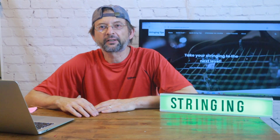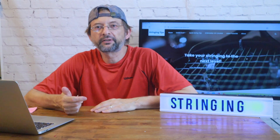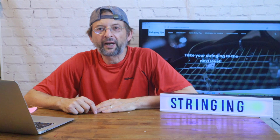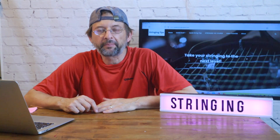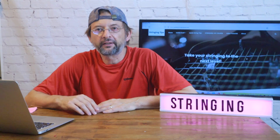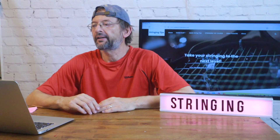Hey, this is Pat with racketstringingtips.com and we are here today to talk a little bit more about racket stringing patterns. This is a follow-up from my previous video on rackets that are currently in production and where to find the racket stringing patterns, which I went over in detail on my last video.